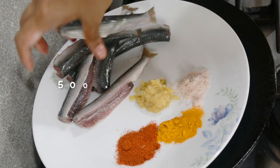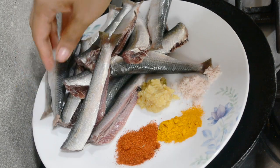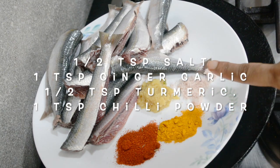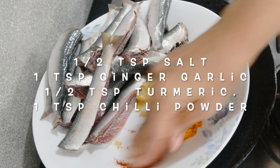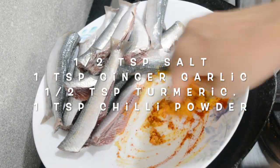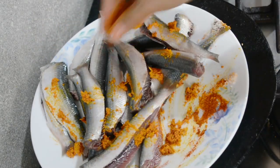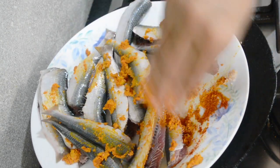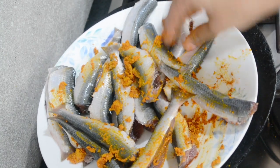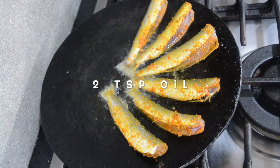Next I'm frying some sardines — about half a kg. I'm mixing together salt, ginger garlic paste, turmeric, and chili powder, then applying it to the sardines. Honestly, sardines in oil on a pan are delicious on their own. I love sardines, mackerel, tuna, and salmon — any bony, fatty fish. But you can use any other fish with the same spice mix.